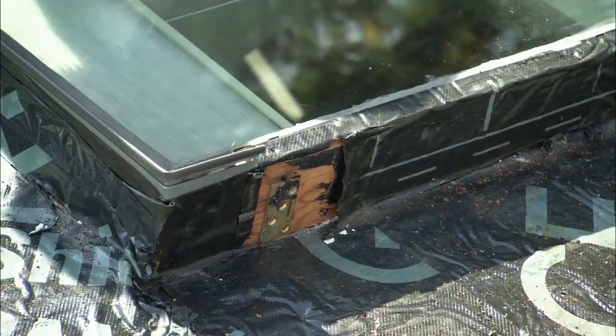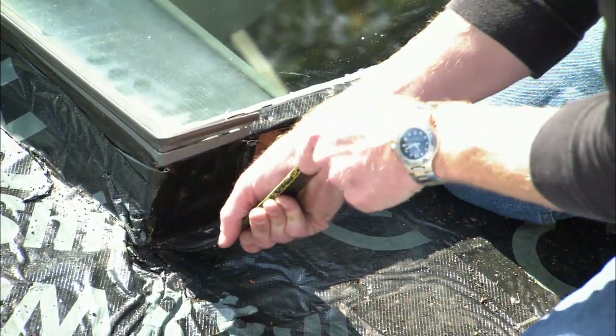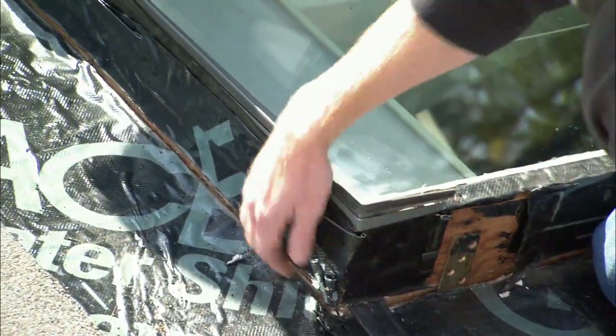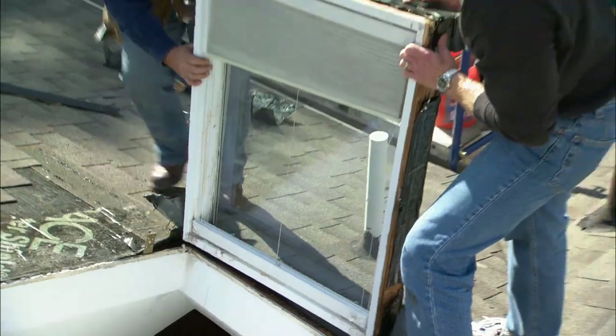Put your flat bar in the top corner of the window frame and push down on the roof and see if the window comes right out. There it comes — pull it right up. That came out easy. Roll it right down.